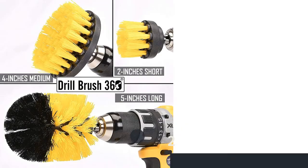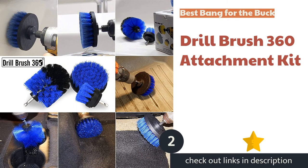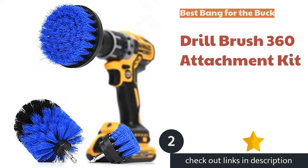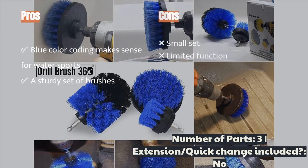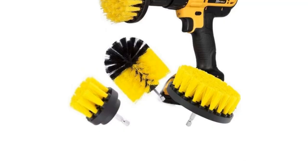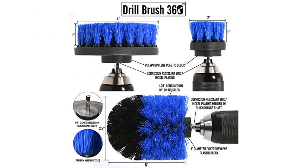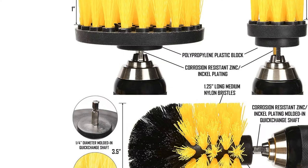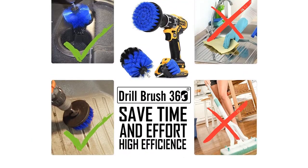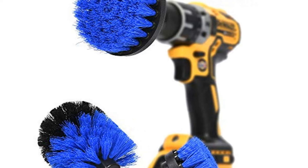The second product is the Drill Brush 360 attachment kit. The tested blue version of the original 360 is optimized for use on water sports equipment. The texture is medium in stiffness, which works well on plastic and fiberglass. The blue color is intuitively associated with water and water sports. The brush texture itself is indiscernible from the medium stiffness of other colors from other manufacturers — colors are differentiated simply to avoid potential cross-contamination from one use to the next.